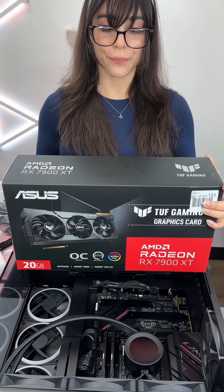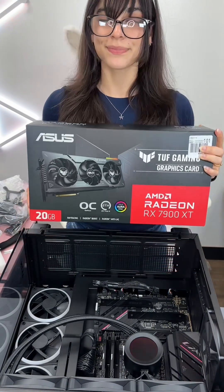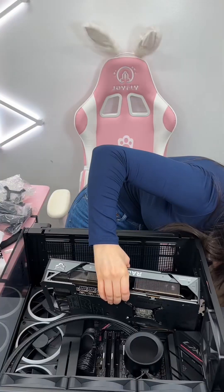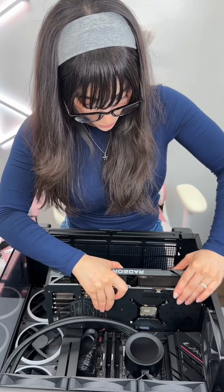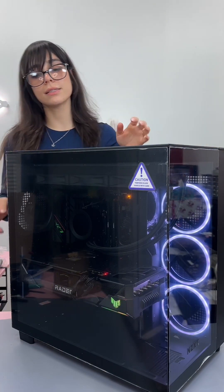It works — now let me put it back. Time for the big boy: we got an Asus RX 7900 XT. Is it working?